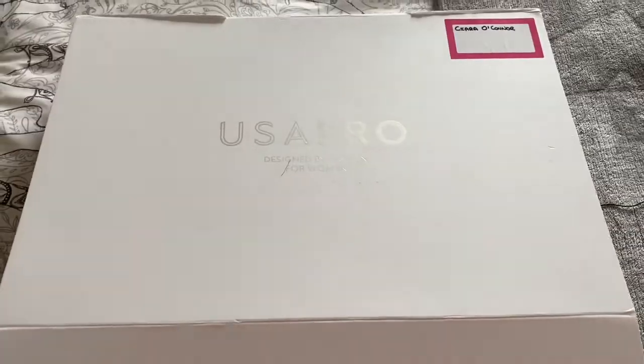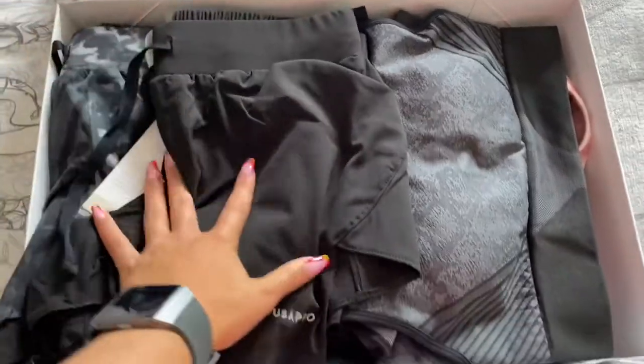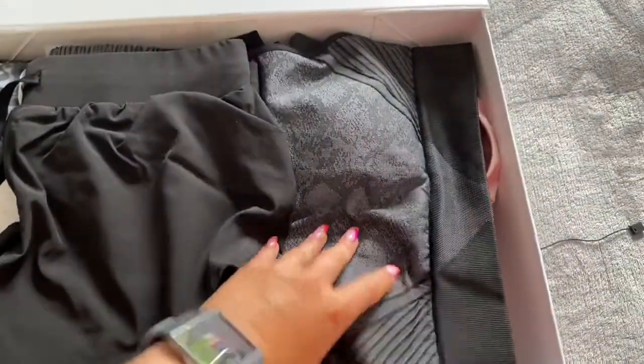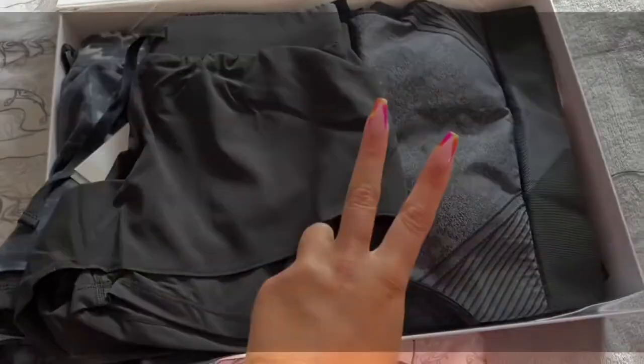This is the big box I received from USA Pro with all these goodies inside. I can't wait to show these all to you — I'm going to try them on now in literally two seconds.